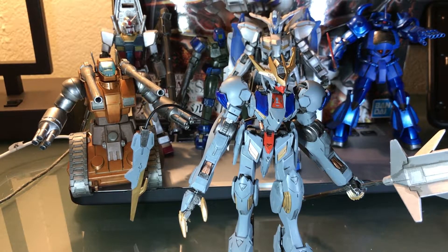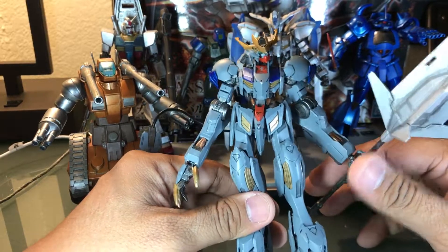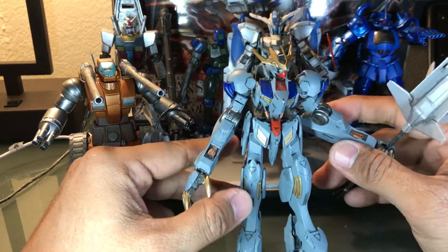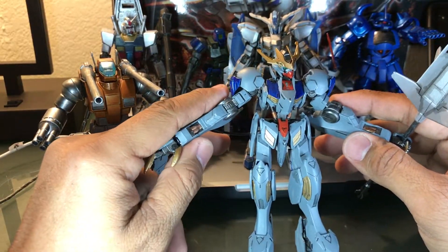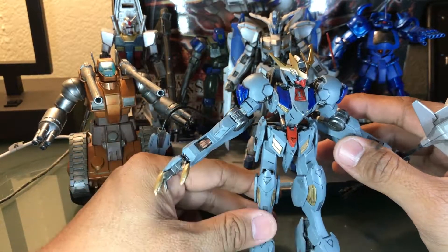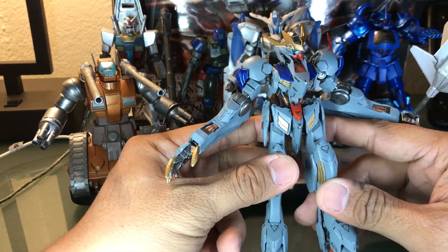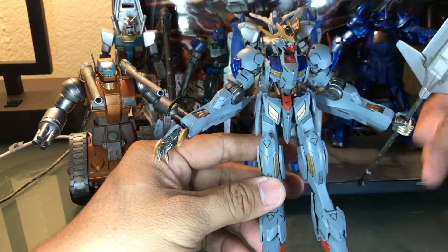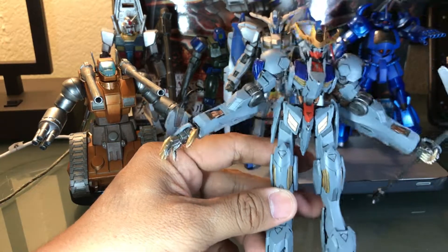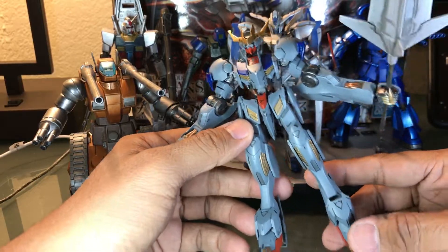Hello guys, this is Mil. Today we are gonna review my Gundam Barbatos Lupus Rex. This is a 1/144 scale. A lot of people when I show this on one of my forums ask me, is that a full mechanic? Nope, it's not. It just looks that good — it looks like a full mechanic, but it's not.